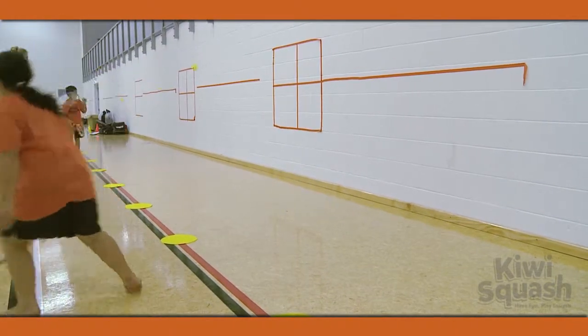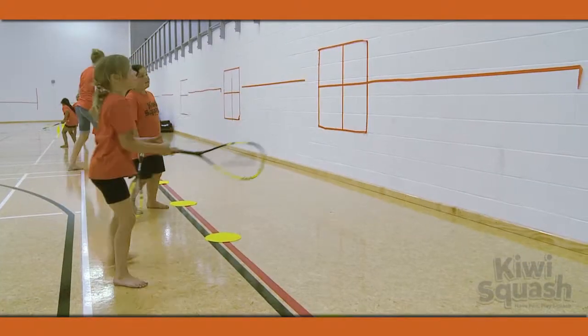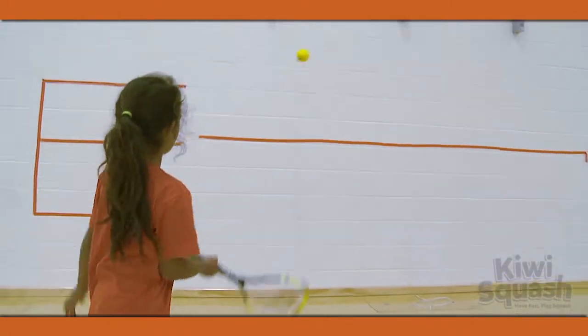No one can cross the line and enter the no-volley zone to play the ball. Have players swap sides so that both get a chance to play forehand and backhand shots.